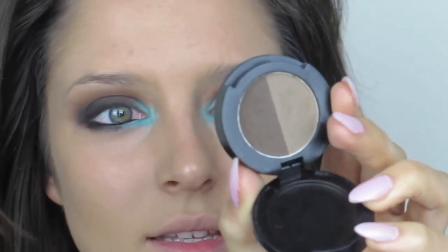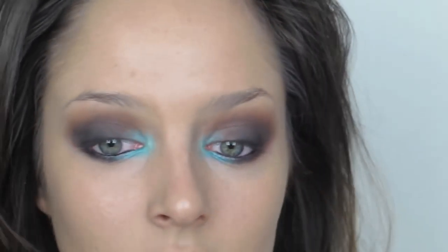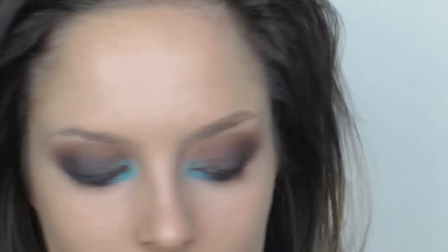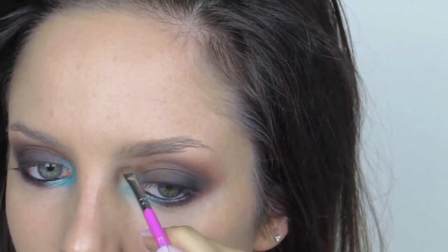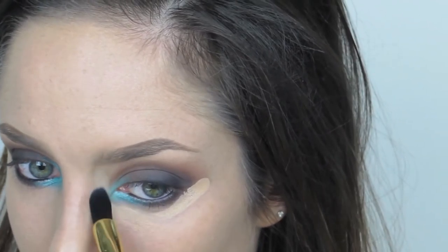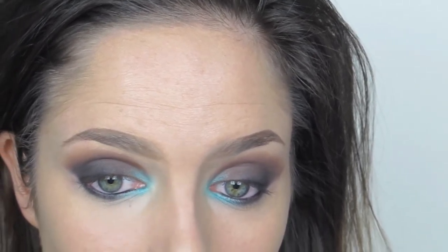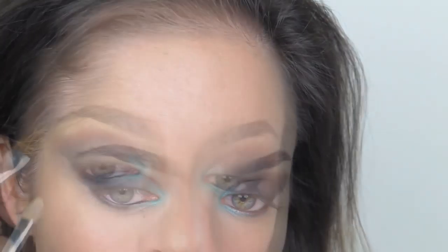For eyebrows I'm using this Sigma medium brow powder and my Sigma brush — I won't go into detail here since I have a separate tutorial for that. Wow, it makes such a difference with those on! Now I'm going to use this concealer palette to conceal around my eye area, and I'll take some concealer under my eyebrow to sharpen that up, then pat it in.